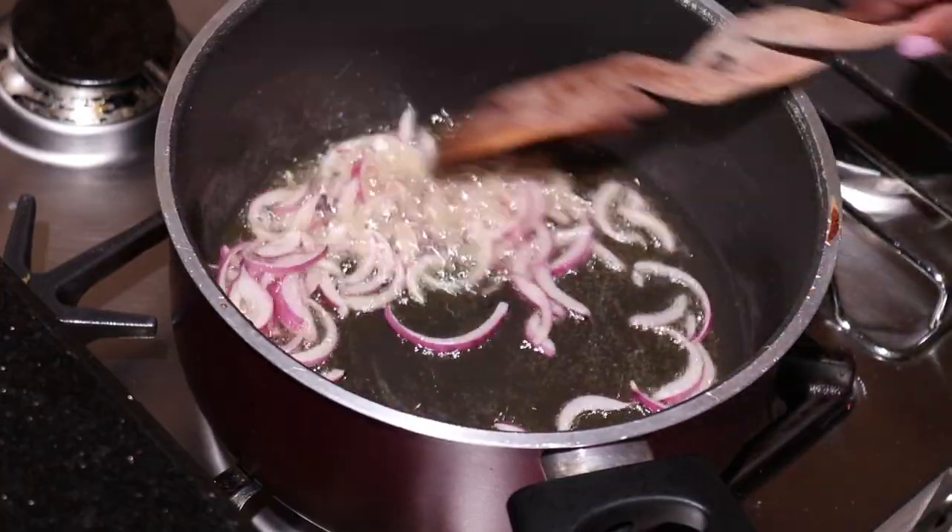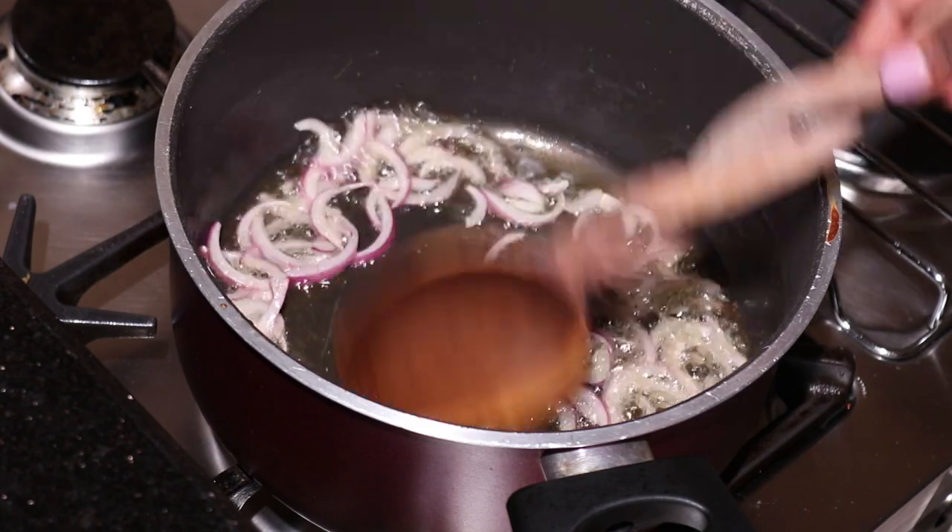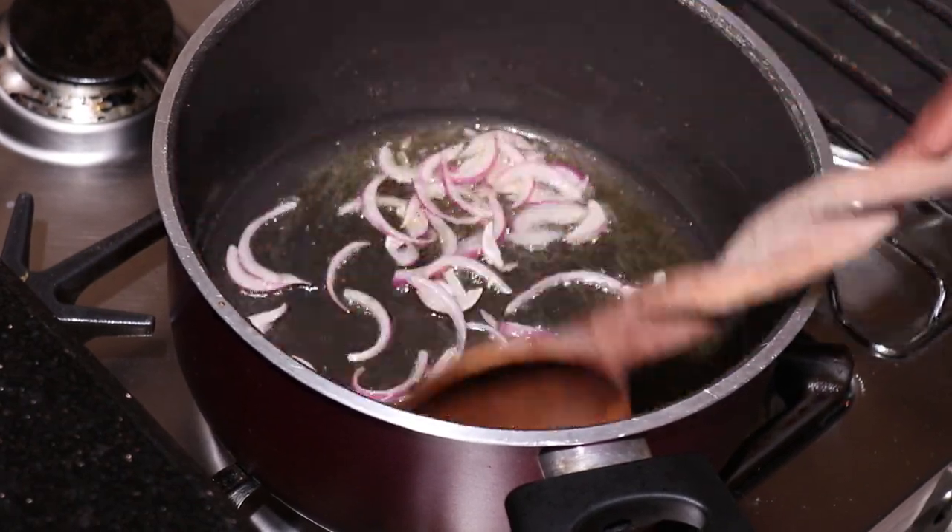Just let your onions spread a little bit — don't burn them — like that, until you see that they are translucent.